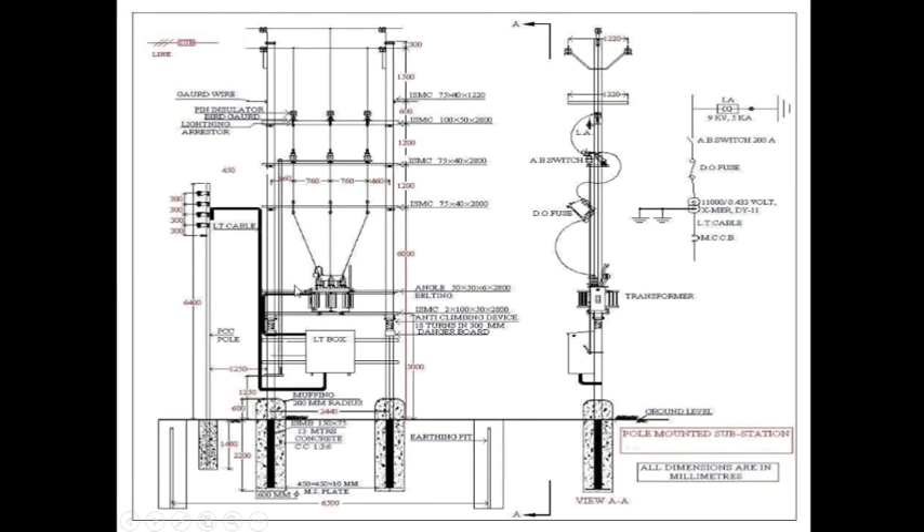This is a pole-mounted substation. Here, incoming 11 kV — this is the LA, which is earthed. The capacity of this LA is 9 kV, 5 kA. And this is the AB switch of 200 ampere. This is the Dio-fuge. This is a transformer of 11 kV by 433 volt. This is the LT cable. This is the main control circuit board, MCCB.